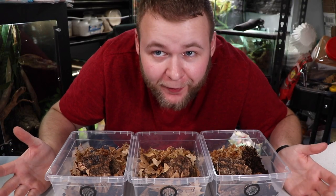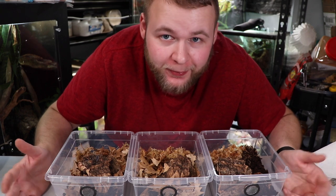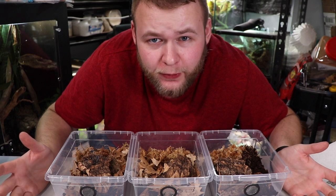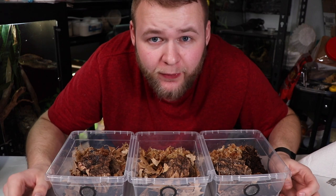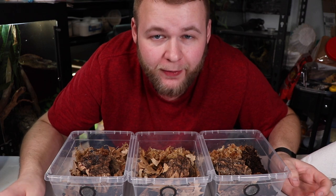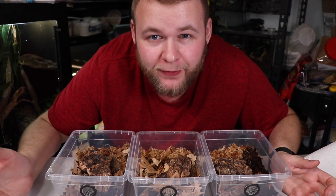And here we have the final cultures. I think they turned out really well. If you guys want an update in a couple months to see population changes, let me know and I can certainly do that. Something important to keep in mind is that each individual species does require its own conditions, so some I'll be misting more and some less. Thanks for watching — if you enjoyed the video and learned something, click the like button, leave any questions in the comments, and if you want to see more isopod and reptile content make sure you subscribe and hit the notification bell.